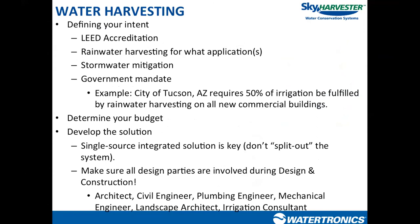When we start looking at developing a water harvesting system, we always want to look at intent. Why is the end user — the owner or developer — looking to install one of these systems? Are they looking to gain LEED accreditation? Do they want to be a good steward of the environment? Are they looking at it as part of a stormwater mitigation plan? Maybe there's a local code or government mandate driving their intent. When you look at the intent behind the owner's request, you'll get a better idea of what type of design to move toward.